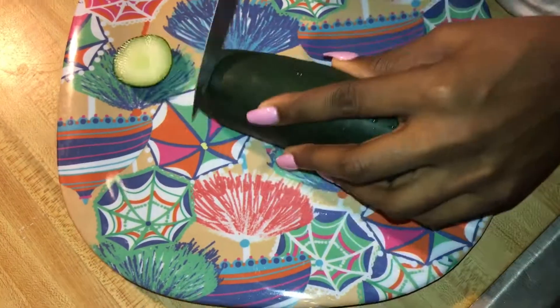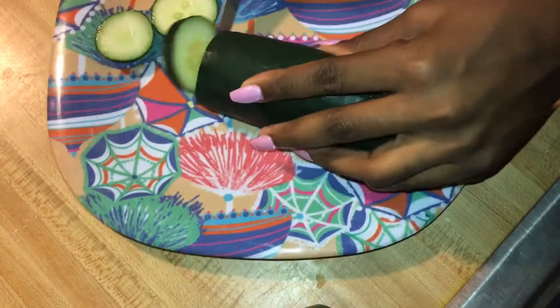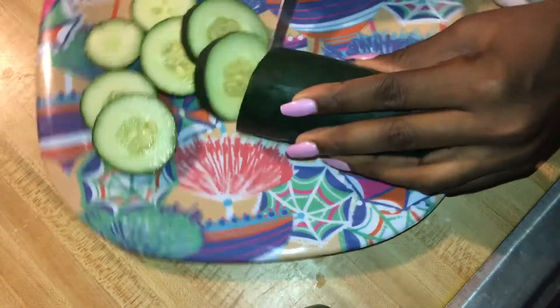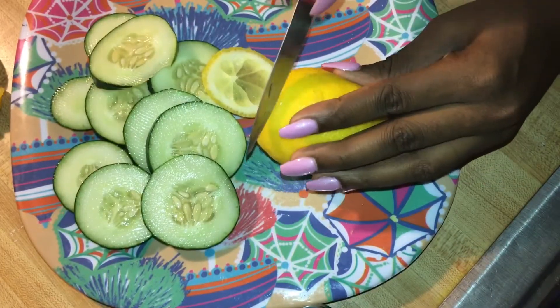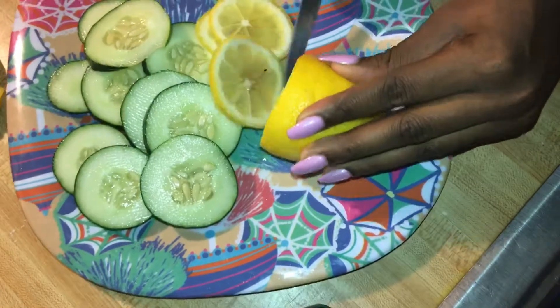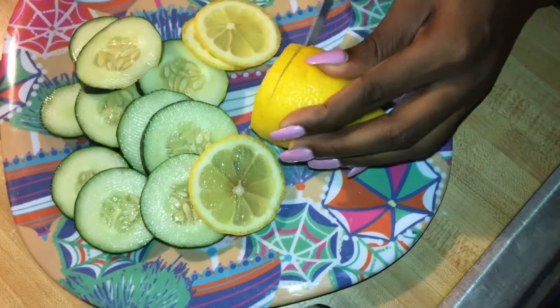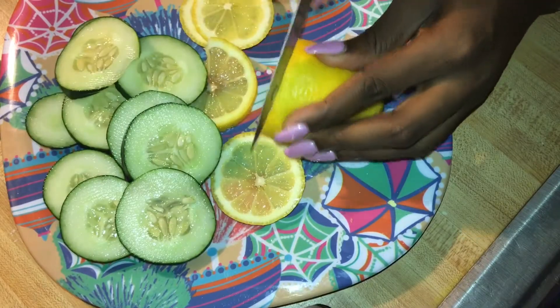First thing in the morning I always make sure that I start my day with a nice large glass of water. If you think about it, your body is fasting for about six to eight hours while you're asleep, so it's very important that you get water in your body when you first wake up. This is just a slight recipe for my detox water that I usually have during the week.